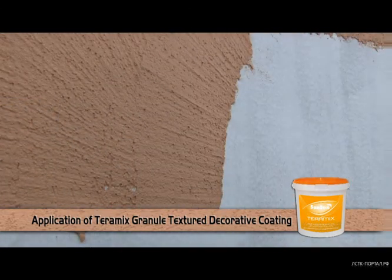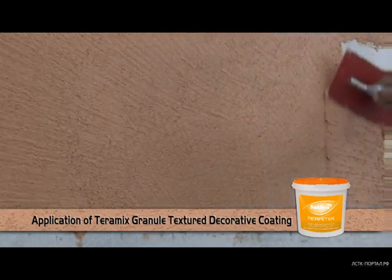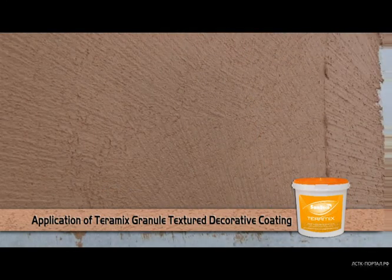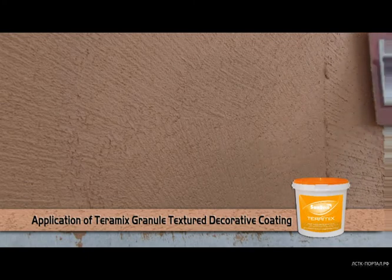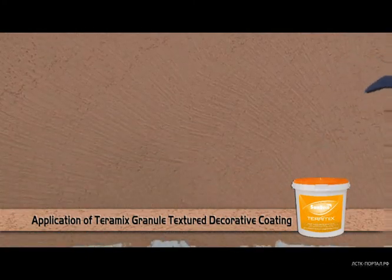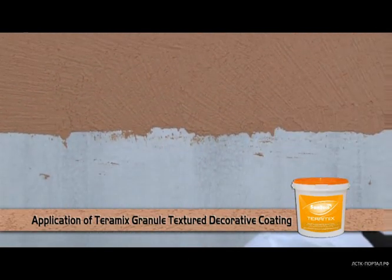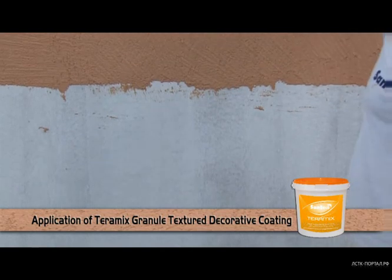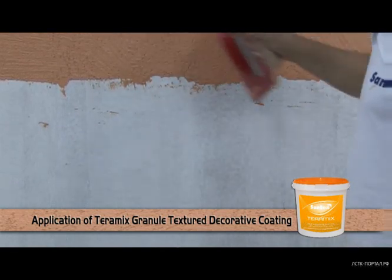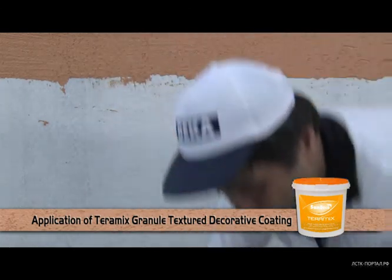The application thickness should be arranged according to the largest design stones being located in the production. The consumption for the 2 mm product is between 2500 to 3000 grams per square meter, and for the 3 mm product between 3000 and 3500 grams per square meter.